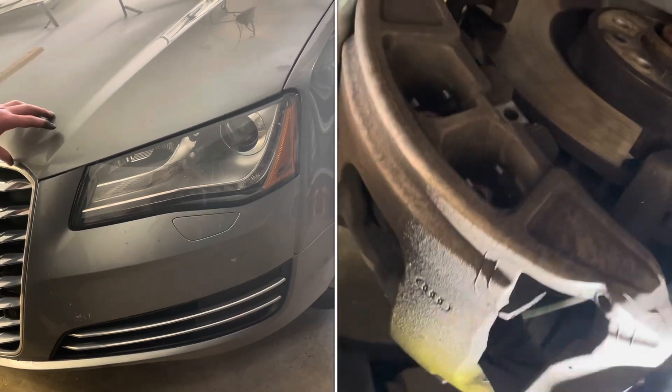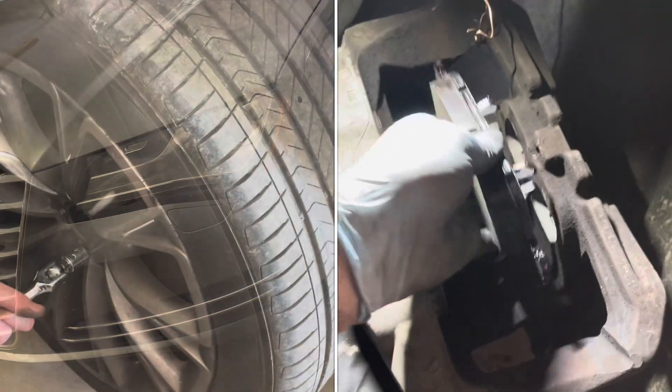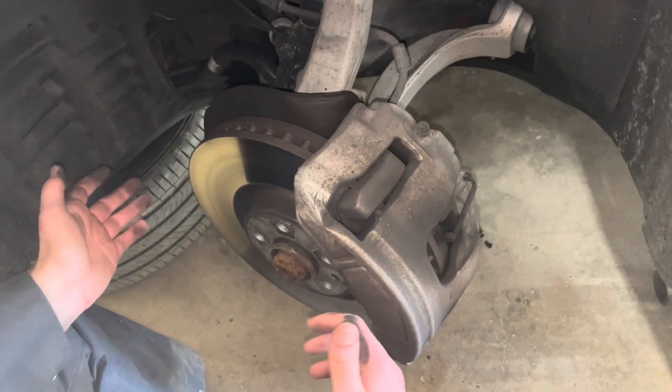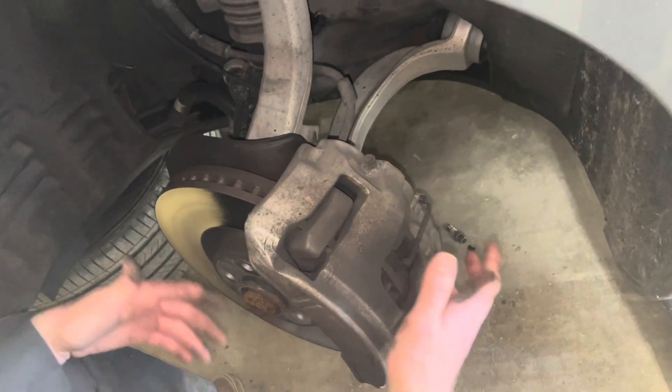We're going to change the front brakes and rotors on a D4 Audi A8 — this is a 2014. Pull the wheel off with a 17mm socket. I turned the wheel all the way to the right on the driver's side so I can get to the caliper bolts and most things with the caliper a whole lot easier.